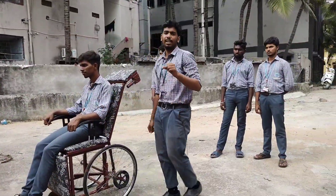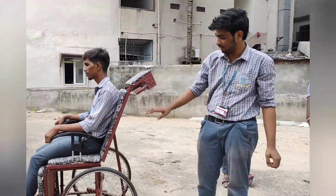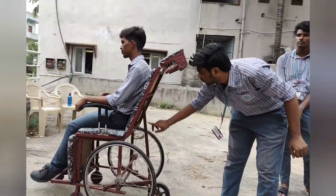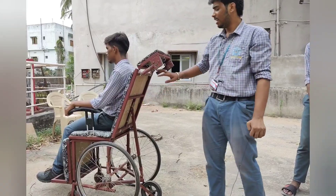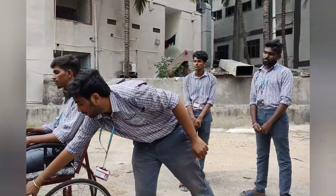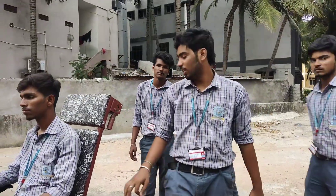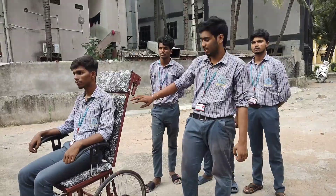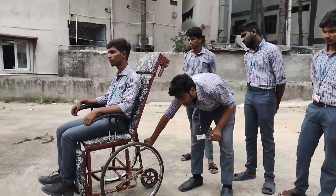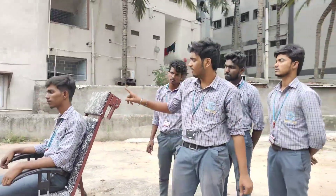We also made a separate linkage so that this wheelchair can be converted into a stretcher. This is the linkage connected to the backrest of the chair, and we have put in a locking system so that the leg rest does not come down when it is in the full chair form. I am going to show how this chair is converted into a stretcher in an easy and comfortable way using this linkage and locking system.